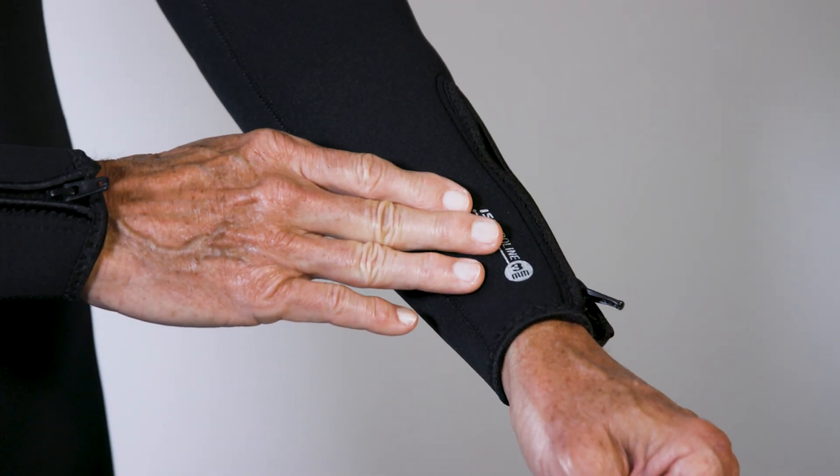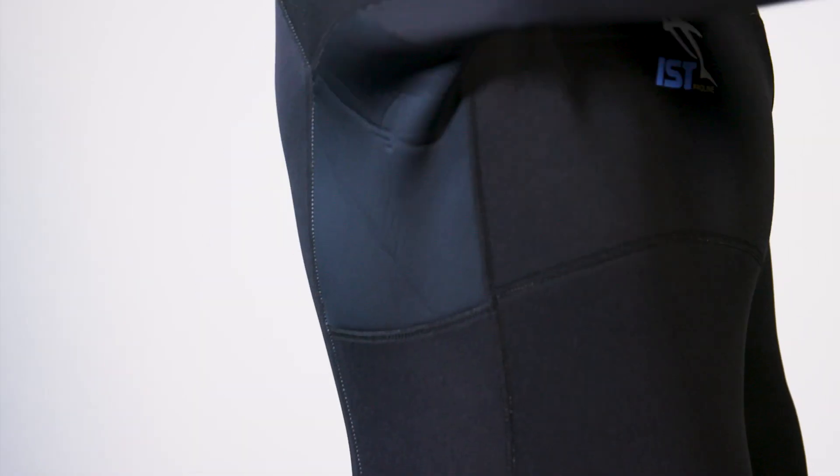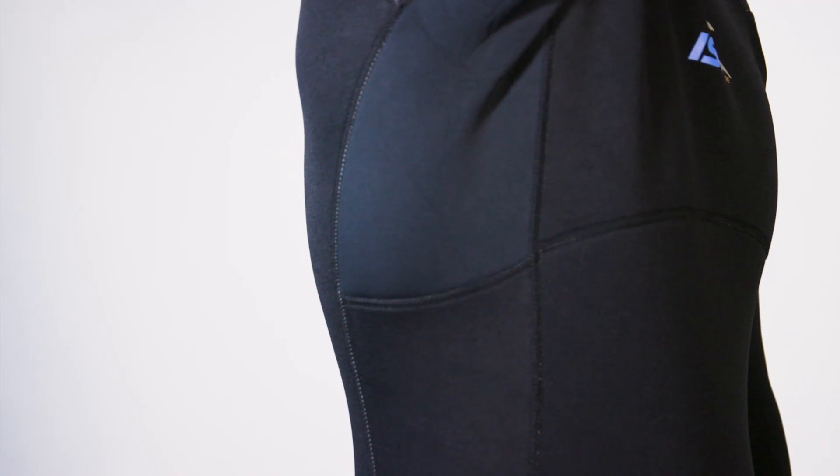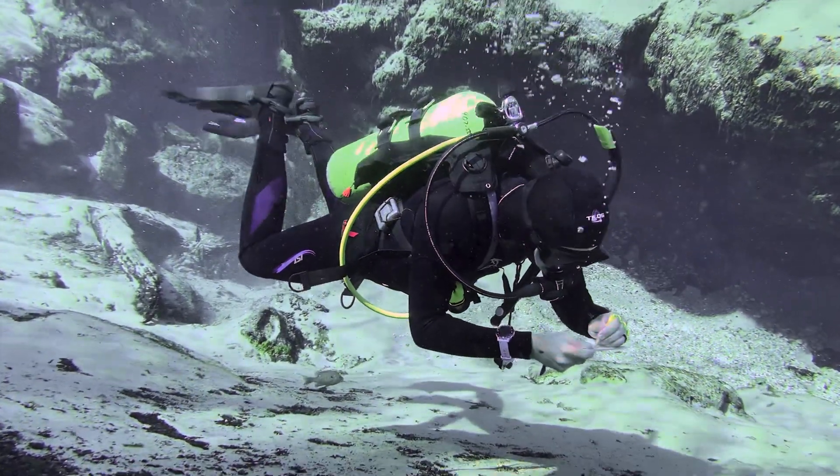Made of a noticeably thicker and firmer neoprene than most of the suits in our test, the WS-80 is no less flexible thanks to high stretch panels used under the arms and at the lower back. "Really good range of motion, not restrictive at all," one tester commented.